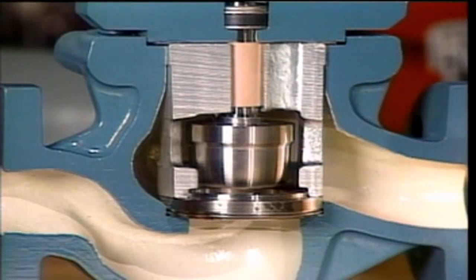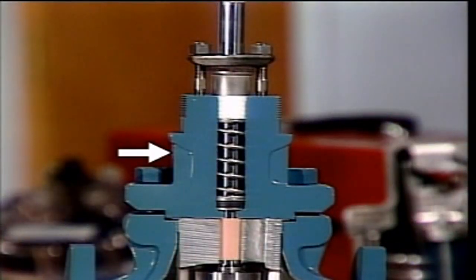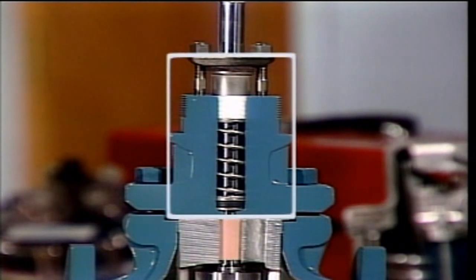This is a globe-type control valve. It has the same basic parts as a manually operated valve, including a valve body, a disc, a seat, a bonnet, a stem, and a packing assembly.